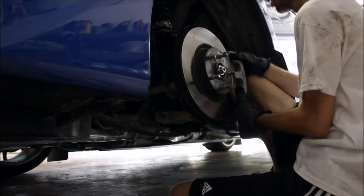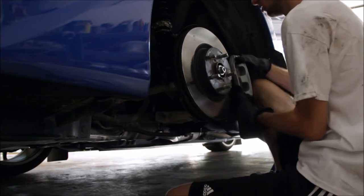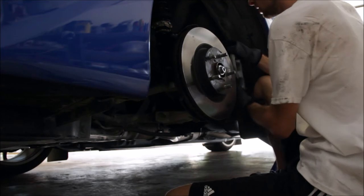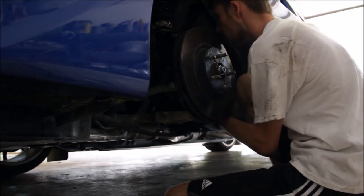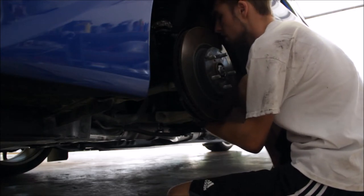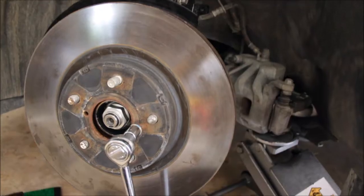We got bolt two out. Now the caliper should come right off. It's kind of tight — alright, we got it off. We're just gonna rest it on this bar back here so there's no stress on the brake line.